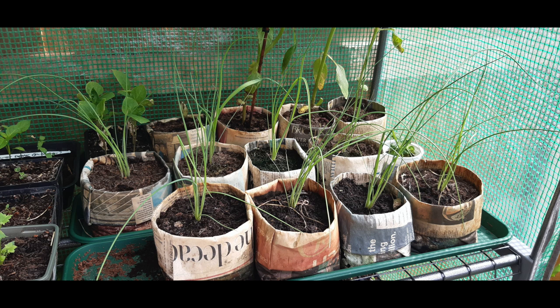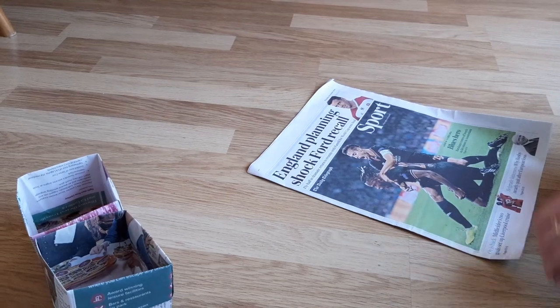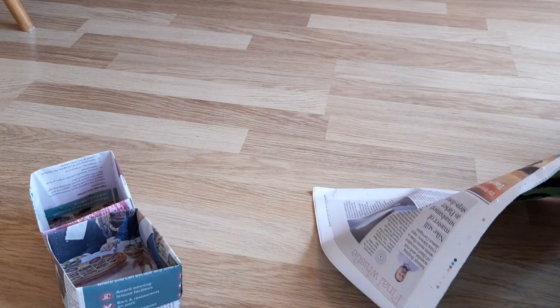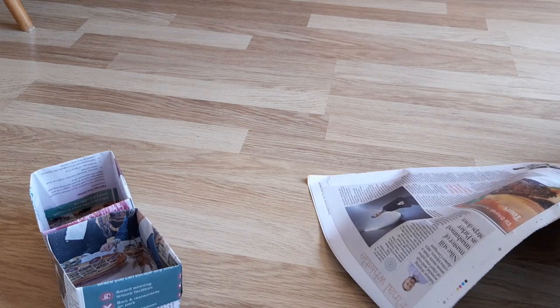My favourite method for saving money is to make my own newspaper parts. Newspaper is often free and most of us know someone who reads the newspaper and is able to put them aside for us. Newspaper is safe to use in composters and as a mulch, so it will break down in the soil. I learned this method from another video which I have linked to in the description.